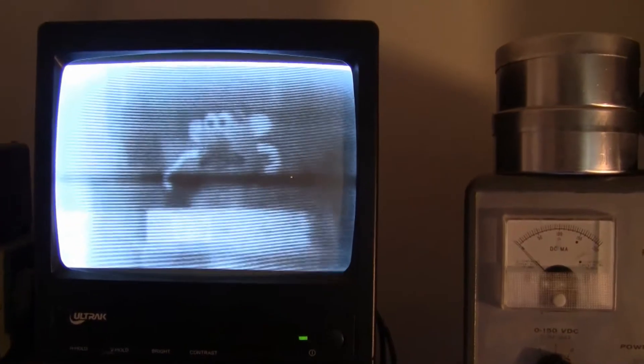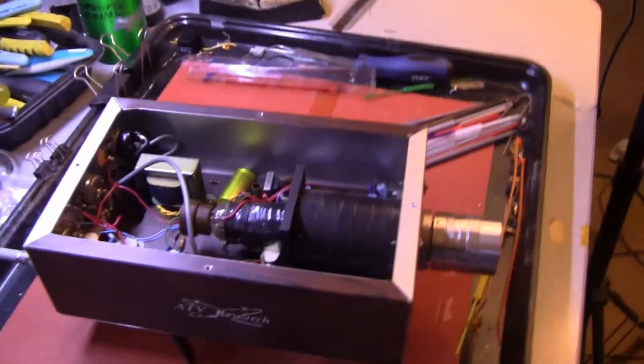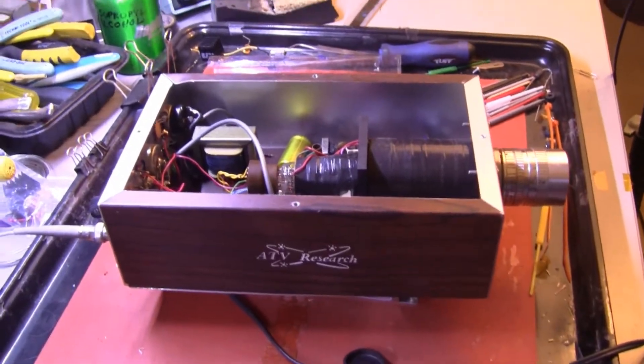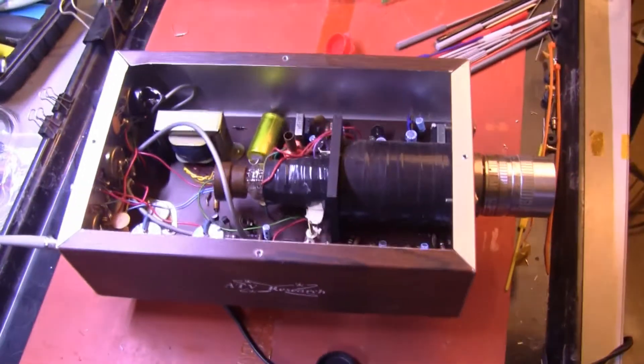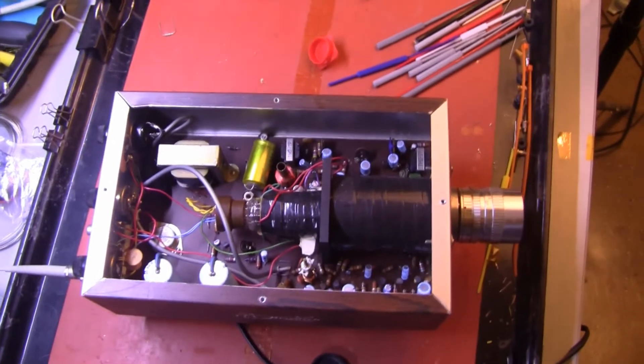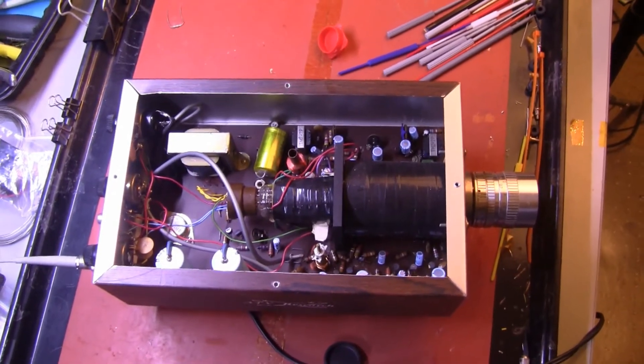Now the black band you see in there is a burn in the Vidiccon tube that has been there from day one. I remember turning this camera on about 12 to 14 years ago when I bought it, and it made a picture then and the burn was there also. But you can see — Spud looks good. Spud is looking good. So this is the ATV XT1, a Vidiccon television camera kit, as seen in 2017 at Lab Guy's World.